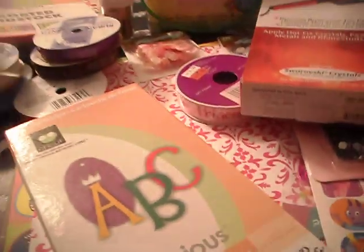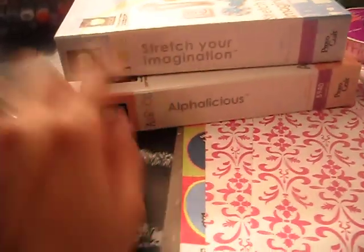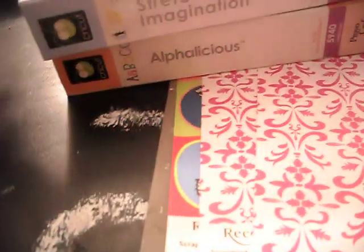I was going back and forth on a few cartridges. They had a really awesome, cute princess cartridge that I thought about getting. It took me a while to pick, but I'm very happy with my decisions. I got Stretch Your Imagination and Alphalicious. Check it out on the ProvoCraft/Cricut website.